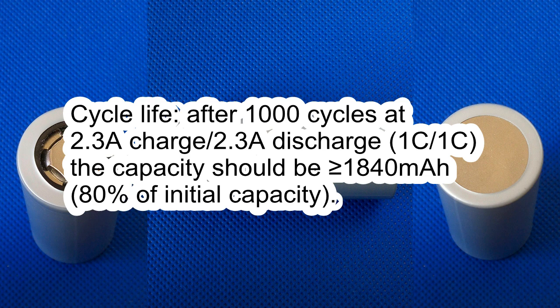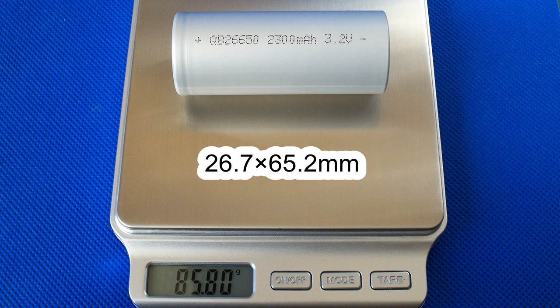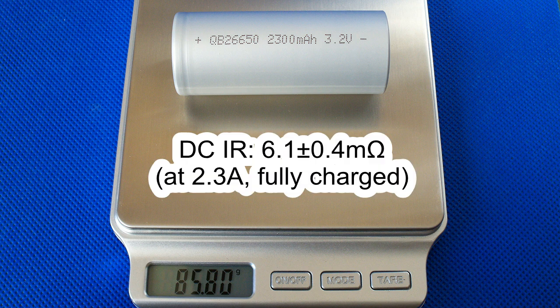Cycle life: after 1000 cycles at 2.3 amp charge and 2.3 amp discharge, the capacity should be more than 1840 mAh, which equals 80% of initial capacity. The measured weight of my cell was 85.8 grams, diameter 26.7 mm, and length 65.2 mm. The DC internal resistance measured at 2.3 amps in fully charged condition was around 6.1 milliohms.